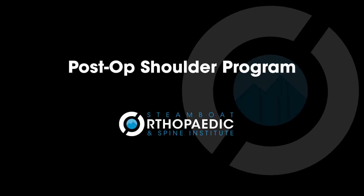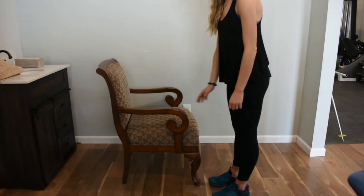The following video is intended for those patients recovering from shoulder surgery, including shoulder arthroscopy, rotator cuff repair, or shoulder replacement. Find a stable surface to lean forward on,